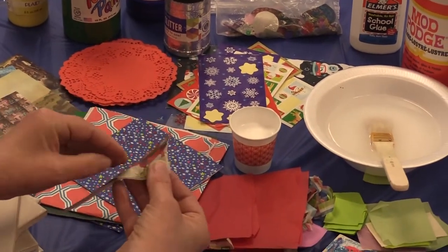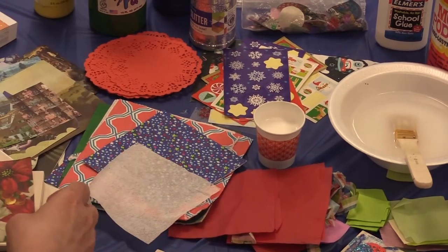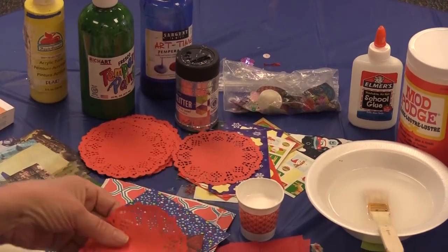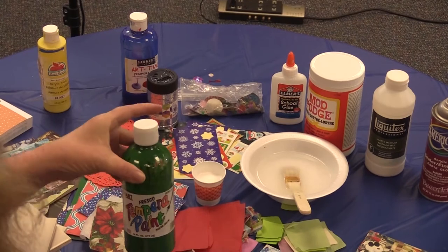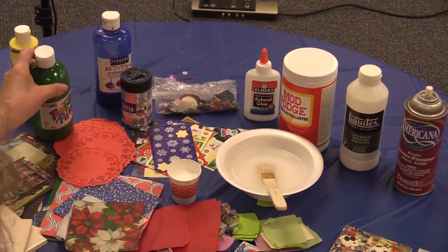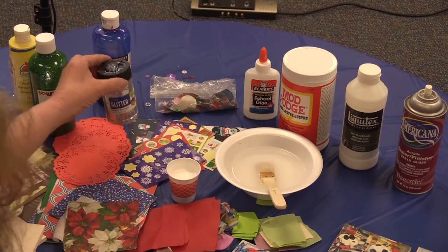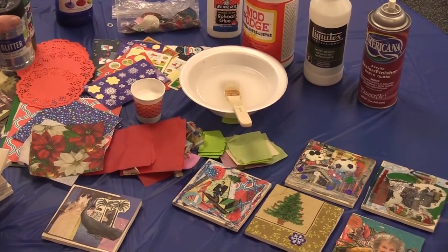Napkins are wonderful. Sometimes you can peel napkins into layers, and the thinner the material you use for your tiles, the better. This is a piece of a doily, which can also be peeled into layers. This is tempera paint — painting your tile is an excellent idea, but remember you have to wait for your paint to dry, so if you're working with young children, that might not be ideal. Stickers are great, especially if you're working with people who might get frustrated with the glue process. Glitter is excellent, but if you're working with young children, don't leave them unaccompanied with the glitter or you'll run out really fast.